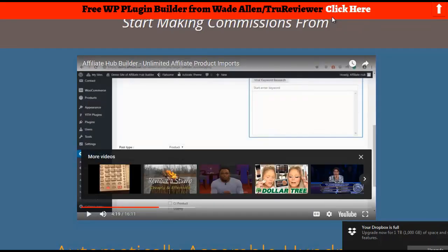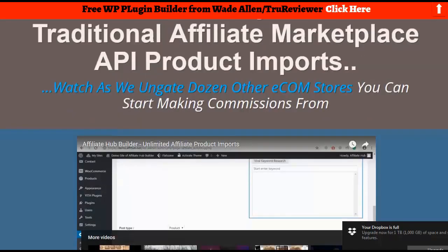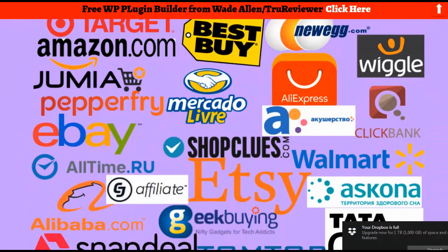Alright, that was a little better than I thought — I didn't realize it was going to go right into a demo. So that's it. Like I said, it's a WordPress plugin, it does a lot, and it's 20 bucks. You just have to know how to handle WordPress, and if you can, you can build a store for every one of these sources or mix it up. That's it — Wade, over and out.